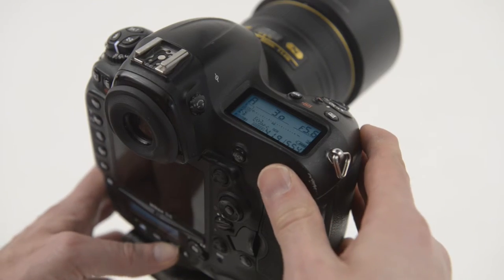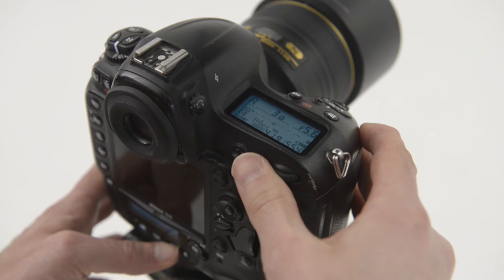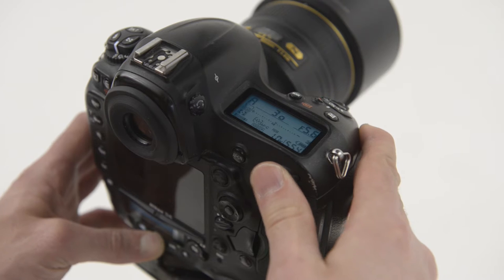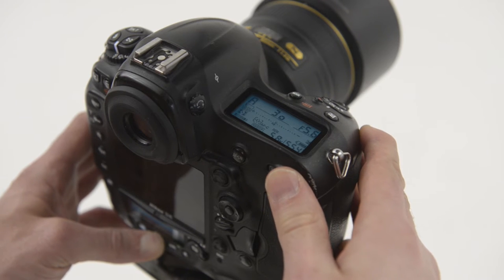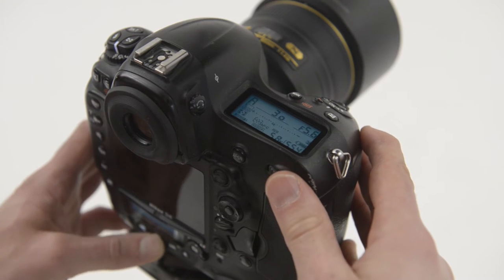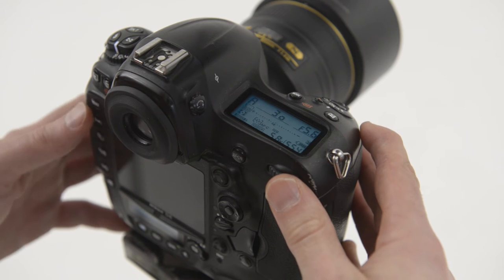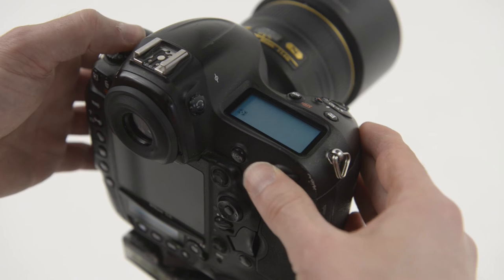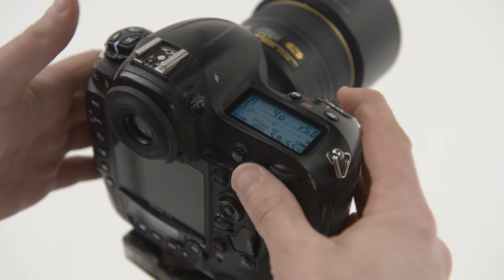We've all done it. I know I have several times, and besides being slightly embarrassing and making it look a bit dim, it can even lead to you actually missing potentially important and unrepeatable shots, or maybe capturing them but only as a low-res JPEG. Zeroing out means getting in the habit of returning your camera to neutral settings each time you stop shooting.